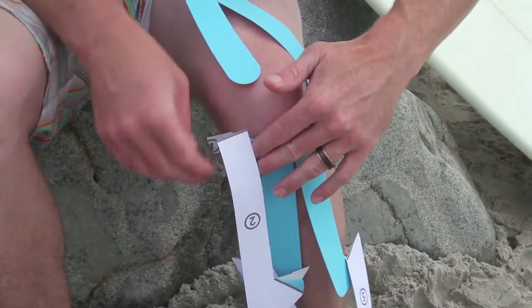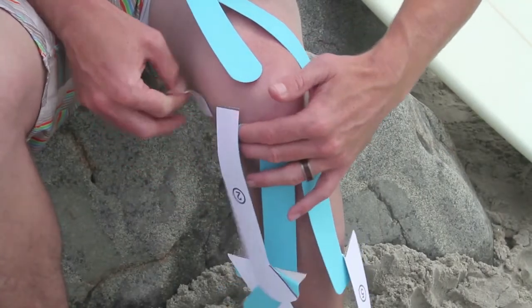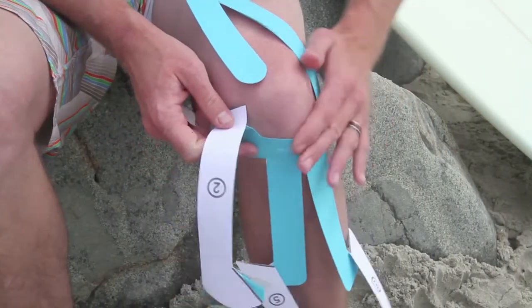Then you're going to peel off the backing of either side of section number one and let it lay on the skin.